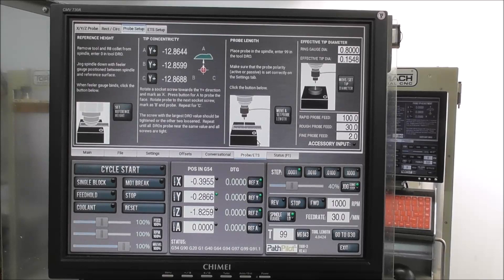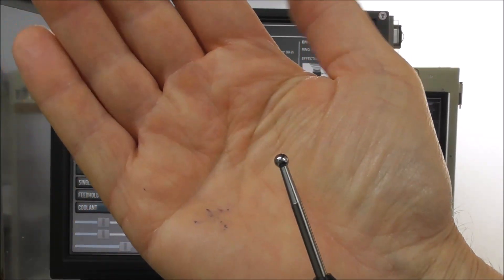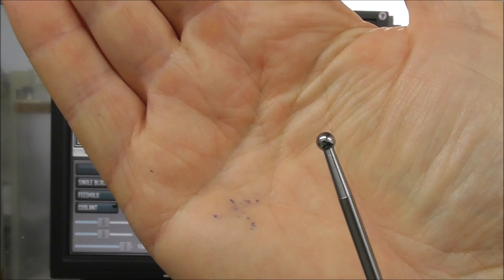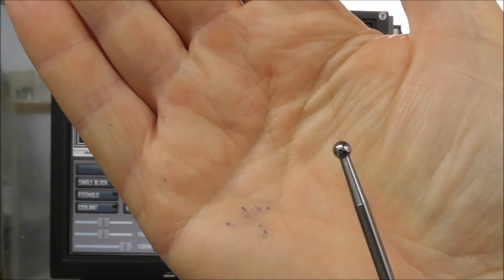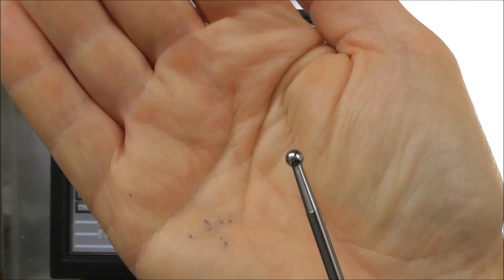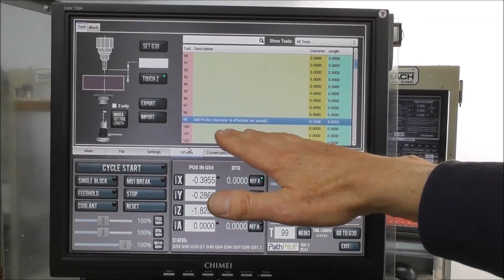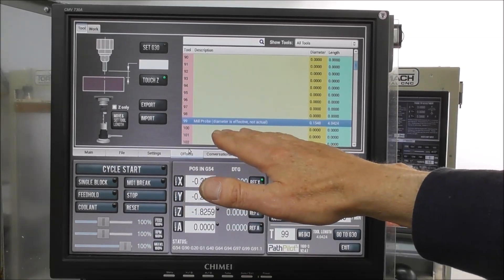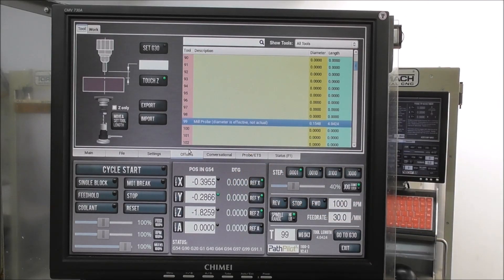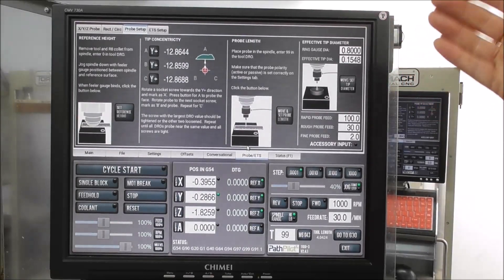The big change probe-related to this new version of PathPilot 2.4.1 is that they have taken seriously the need to understand and enter the effective tip diameter. The effective tip diameter — you don't just look at the tip of your probe, measure it, say 'that's 4 millimeters or 5/32,' and enter that into the tool table. They are now explaining that you need to work out what the effective tip diameter is and enter that. If we go to the offsets page, number 99 — mil probe — diameter is 'effective, not actual.' That's really brilliant; I've been trying to get that across to people for some time, and it's great to see Tormac have now got it in their software and made it very easy to measure and set the effective tip diameter.